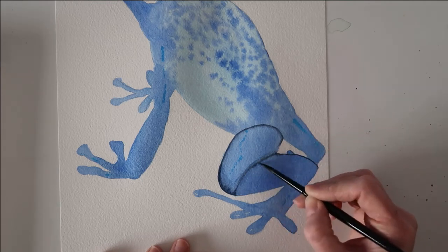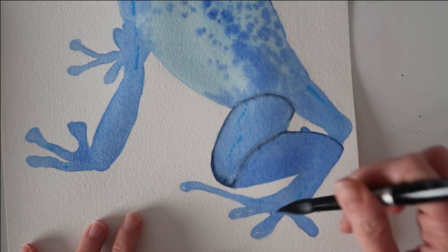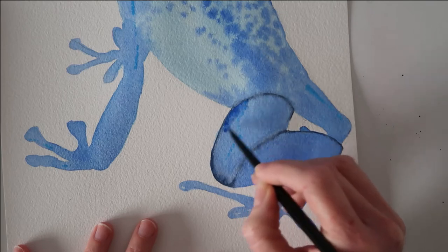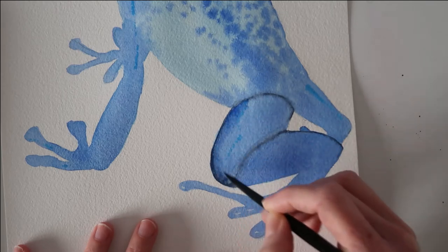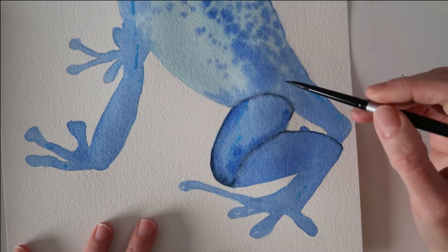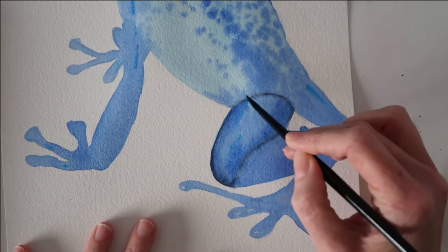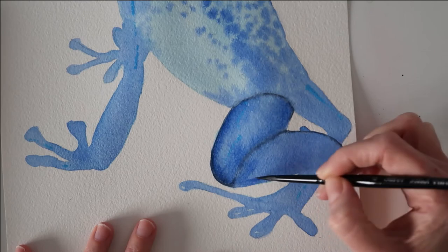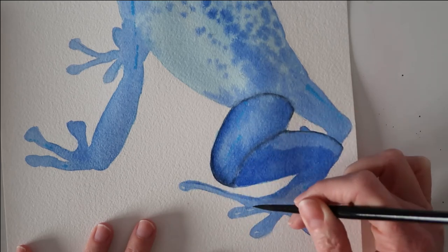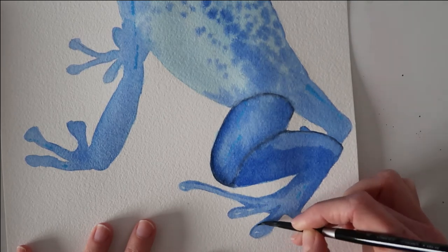I'm using a slightly damp brush now just to blur out those edges a little bit more and blend them so they become soft. Now I'm adding some water onto the back legs, then adding some ultramarine because I want the leg to look more rounded — so I'm putting that color onto the outer edges of the legs. I'm also adding a little bit of definition to that back leg, and then using the ultramarine to define the toes at the back, just adding a little bit of shading to those back toes.